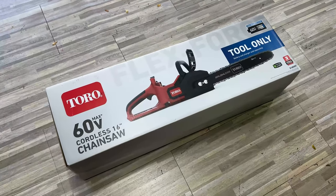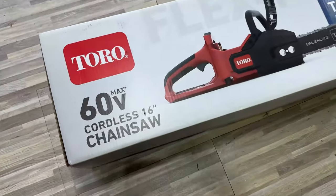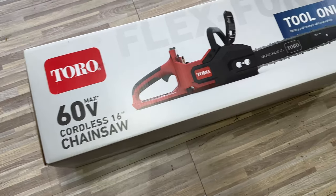What's happening Panda Nation? Peter Von Panda here. I just picked this up — it's the Toro 60 volt cordless chainsaw, 16 inch.